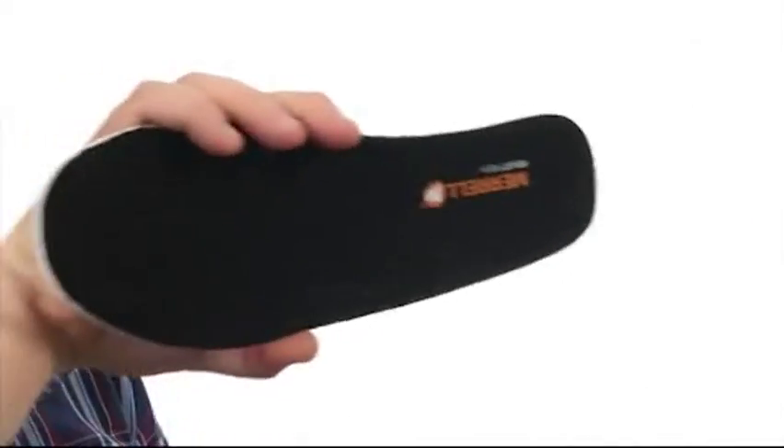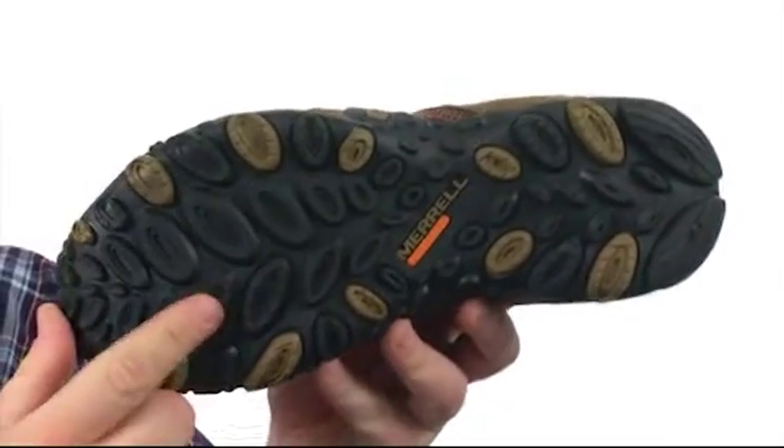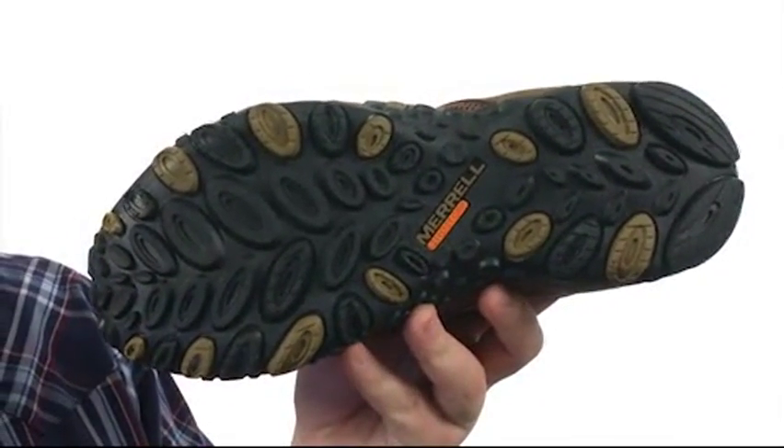There's a completely removable insole that's going to provide all kinds of underfoot comfort for you, and all of that sits quite confidently atop a super sticky M-Select Grip outsole.